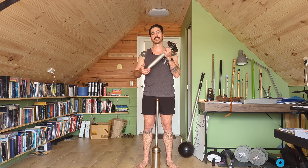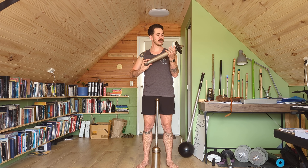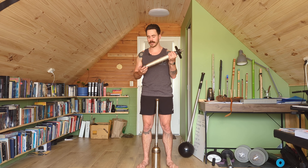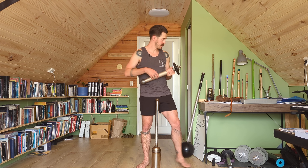A really short-handled implement with weight at the end we might call a club. A more traditional Indian club tends to be more tapered. I'm a big fan of these stronger grip interchangeable ones where I can change the weights — it just allows me a bit more versatility — but any kind of club if that's what you want to swing is going to be great to use.